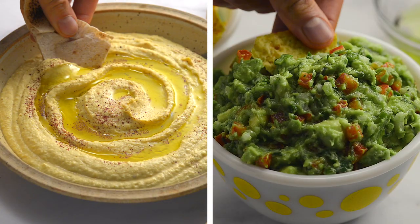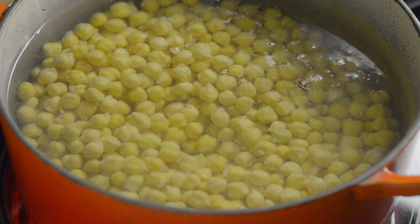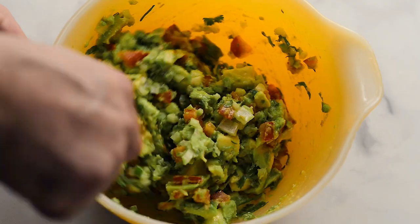Instead of buying hummus and guacamole dips with lots of artificial ingredients, make your own. Your guests will be amazed at how tasty they are. We are going to show you how to make delicious versions of both.